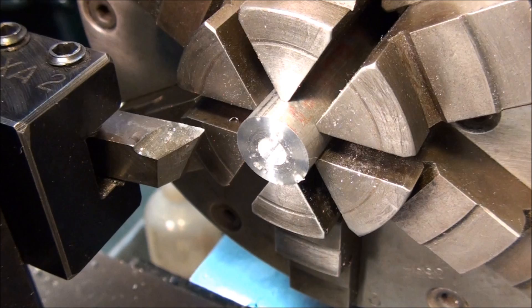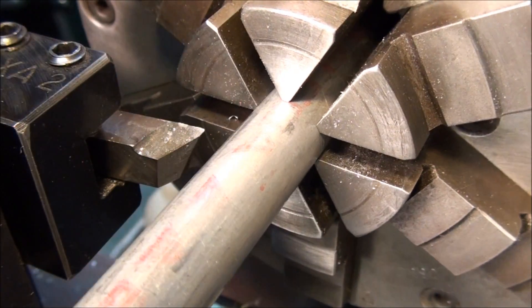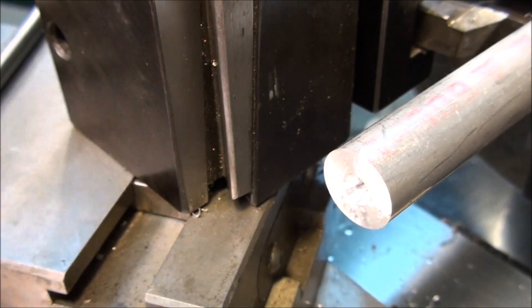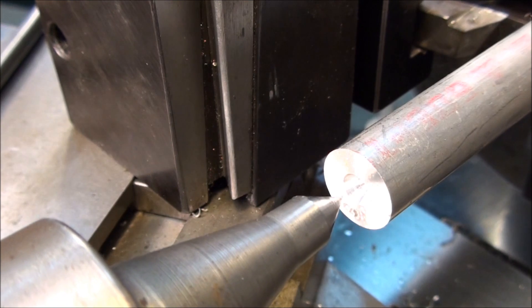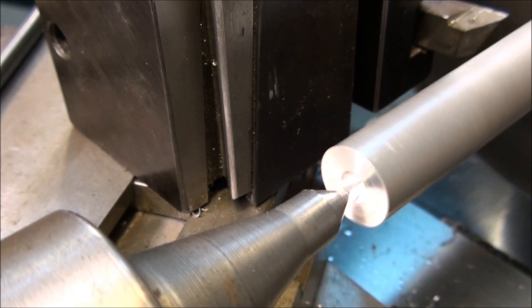Now we have a part that's centered on both ends. Let's say I want to stick this out and support one end with a chuck so I can do my turning. I'll get a center in the tail stock. If your stock is not round, or if it's bent, or if it's got scale on it, you can end up with something like this — see how much the center's wobbling?